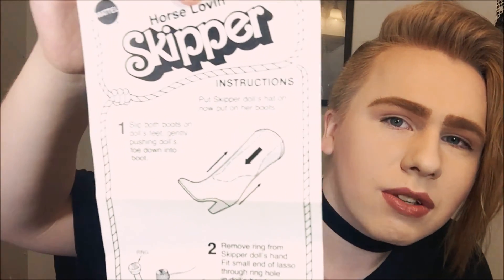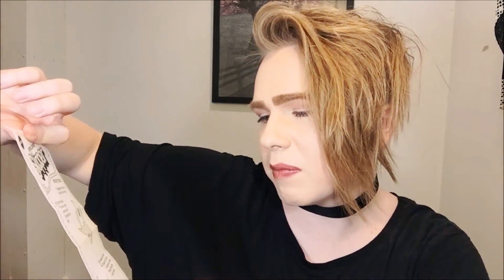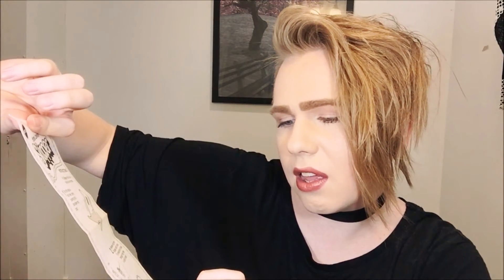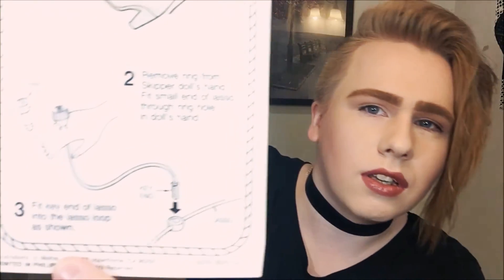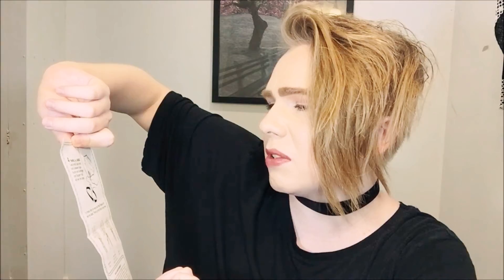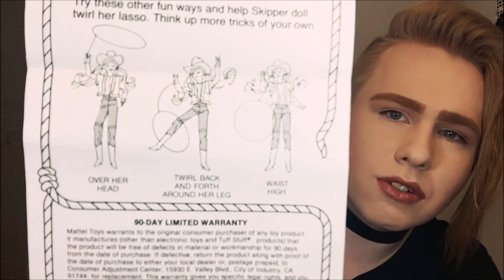Here are her instructions. It shows that you push her feet down — they look like Barbie's feet, which I don't feel is cool. It says: put Skipper's hat on, put on her boots by slipping them on and gently pushing the doll's toe into the boot. Remove ring from Skipper's hand. Fit the small end of the lasso through the ring hole on the doll's hand. Fit the key end of the lasso onto the lasso loop as shown — there's a groove in it. Twist the knob back and forth between your thumb and forefinger and Skipper will twirl her lasso. Try other fun tricks. It's a very cute idea.